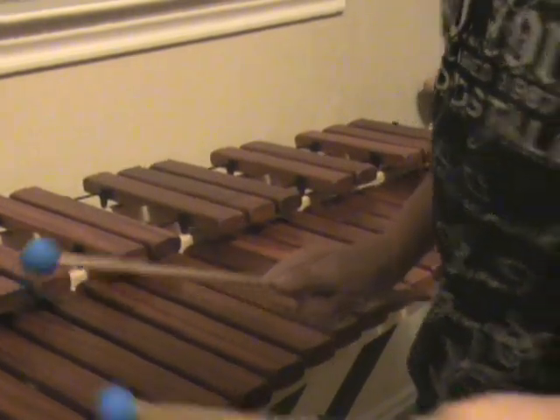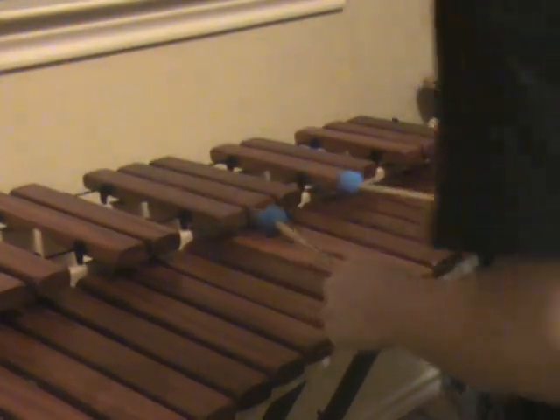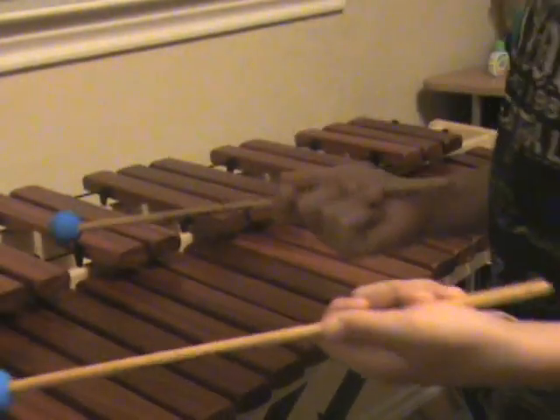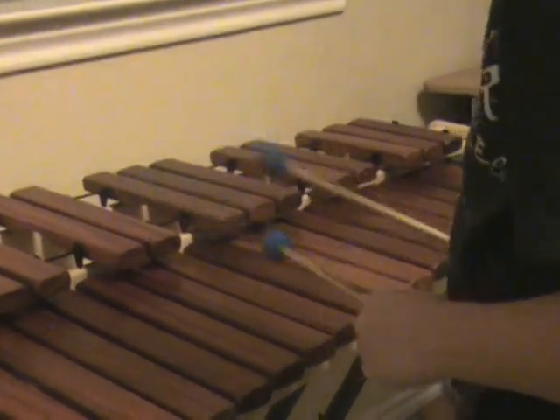G, F — yeah, G, F. So after a while it's going to sound like... sorry, I don't know the ding ding part, so just kind of figure that out if you want. Tell me if you know it.